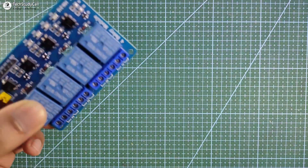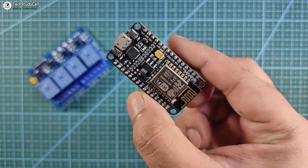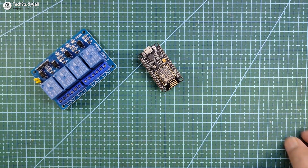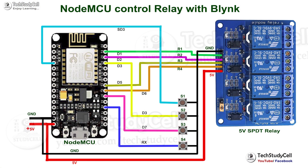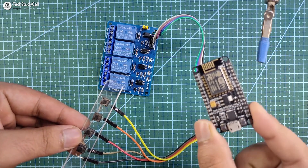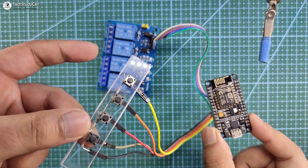To make this project you just need a relay module, a NodeMCU board, and some push buttons. You have to connect all these components as per the circuit diagram. As you can see, I have connected the NodeMCU with the relay module and the push button.